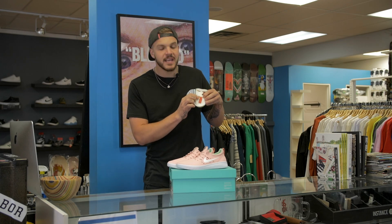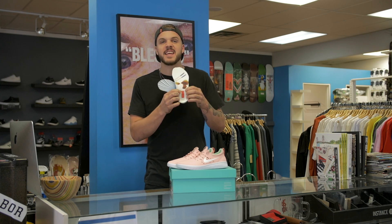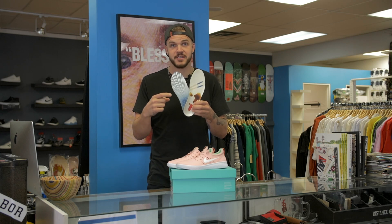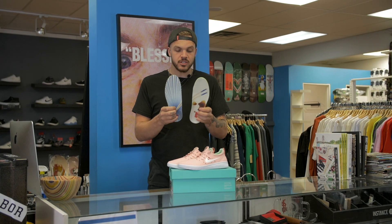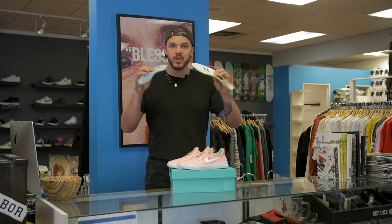On the heel of this one it says Nyjah in some super weird, maybe fake Asian writing. Comment below if you're triggered by that and you think Nyjah's a racist. Another thing you'll notice about these insoles is that they're actually super, super thin. I have a couple pairs of the Nike free running shoes and it's the same thing, so not to worry.